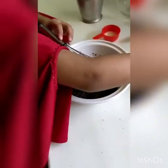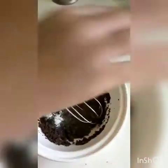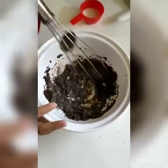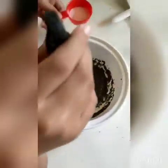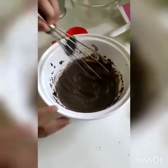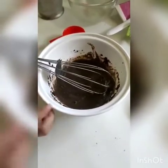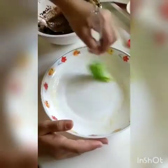Now put some more baking powder and milk. Pick butter in this bowl.